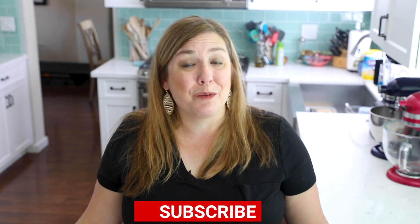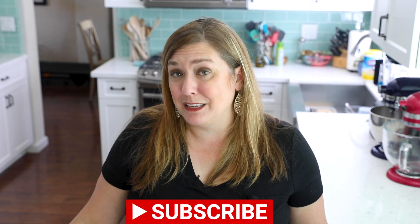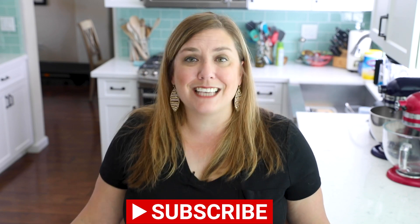Calling all peanut butter lovers, this recipe is for you. It is a rich, sweet, delicious peanut butter pie that's completely no-bake. It's going to be your favorite pie all year long, but especially in the summer when it's too hot to turn on your oven. For more delicious desserts and easy recipes, be sure to subscribe to my channel. Now let's get in the kitchen.